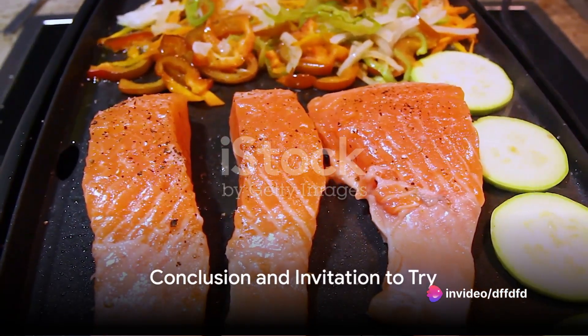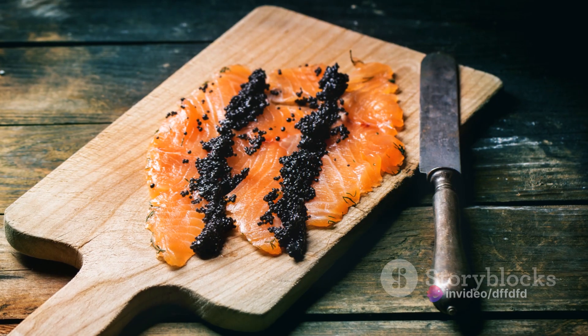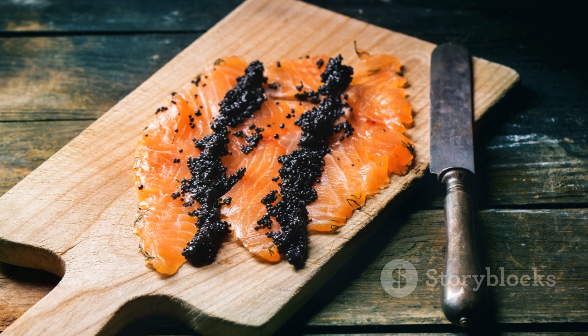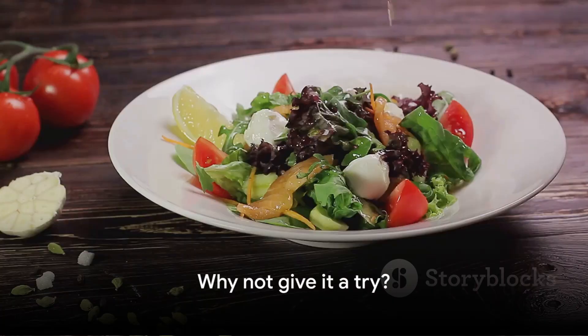In summary, raspberry balsamic salmon is a flavorful, nutritious dish that's easy to prepare. The combination of sweet raspberries, tangy balsamic vinegar and savory salmon creates a symphony of flavors that will impress any dinner guest. So, why not give it a try? You may just discover your new favorite recipe.